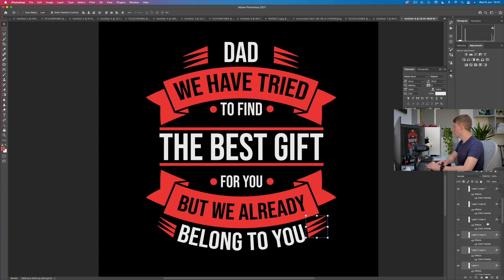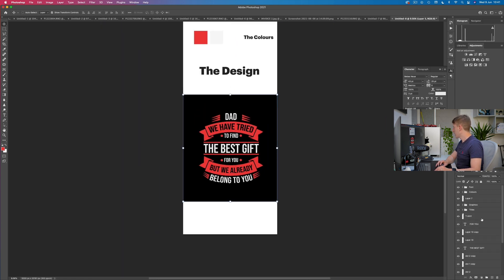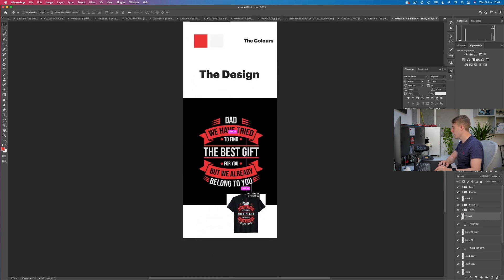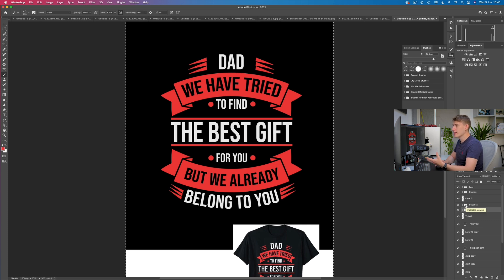If we want to compare with the original design, let's bring that original up. Let me close all my layers so I can clearly see. Let's zoom out, click the t-shirt layer at the top, and drag it down next to ours. I think that is pretty spot on. All we have left to do is add some distressed feel. We're only adding distressed feel to the graphics, not to the actual font.